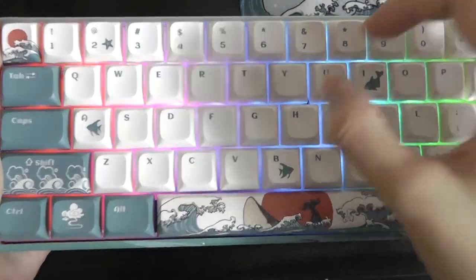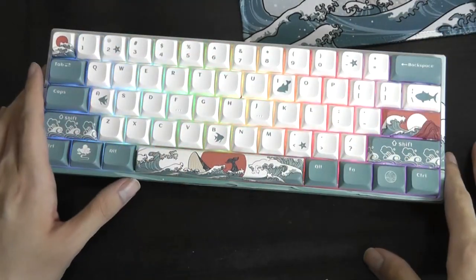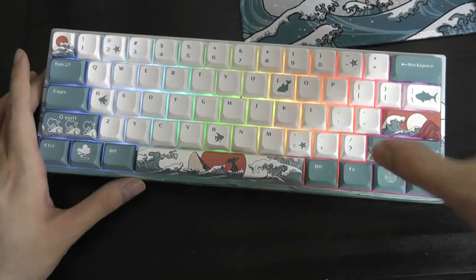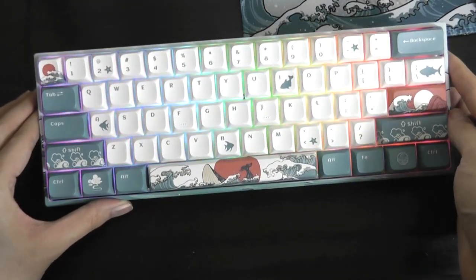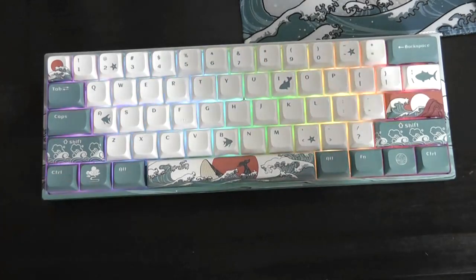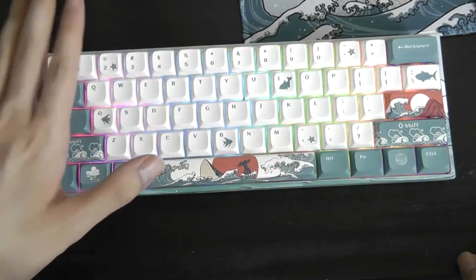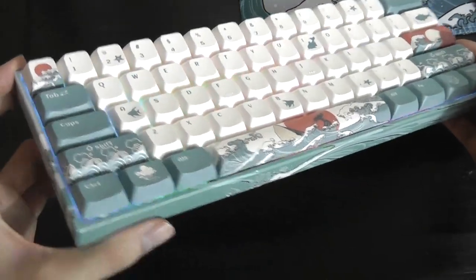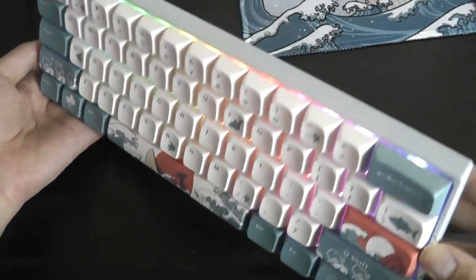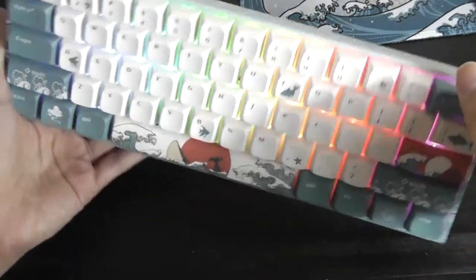With that said, the keycaps themselves are still full size, so you're not getting a cramped layout at all, as long as you aren't doing a ton of number crunching and don't need a dedicated numpad. Overall, it ticks a lot of boxes. Aside from missing Bluetooth, which would be nice to have in the future, as well as keycaps that can shine through, this is an excellent, beautiful-looking mechanical keyboard with a very interesting set of switch options. Thanks for watching here at OSReviews.